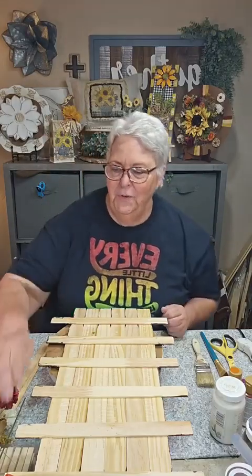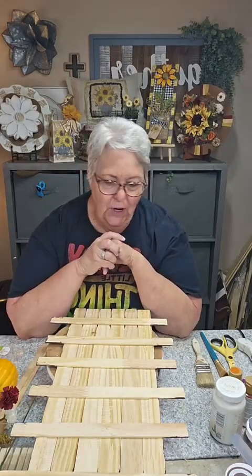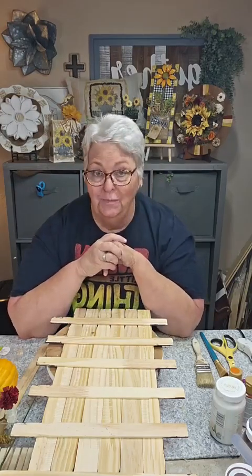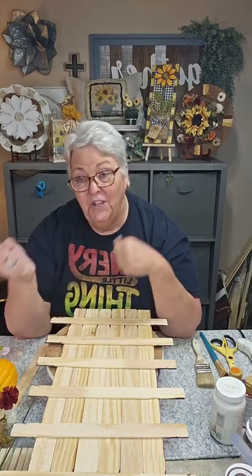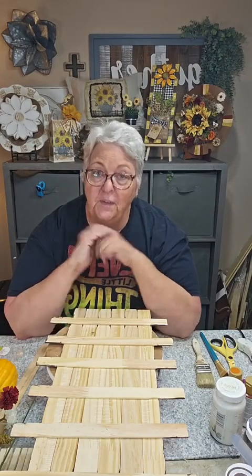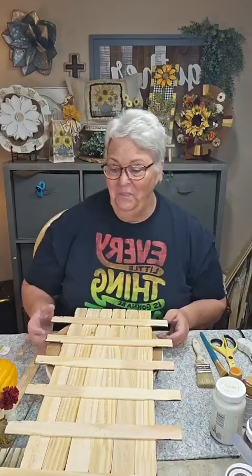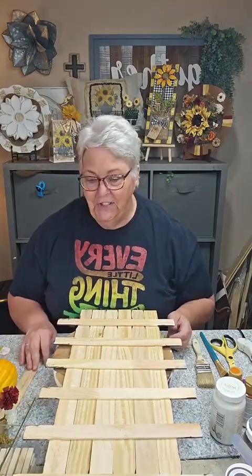Good evening, welcome to A Moment with Celeste. I hope you've all had a good weekend. We're going to do another little fall project tonight. I started working on our spare bedroom today, and in the midst of working in there I found my box of fall decor and craft supplies, so I was glad to find some of those because I'm going to use some of that tonight.